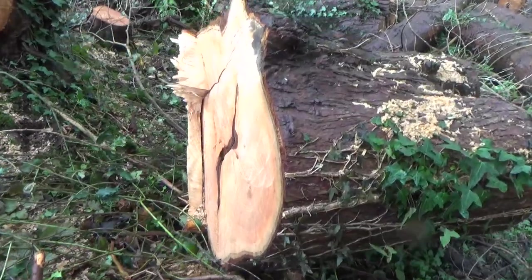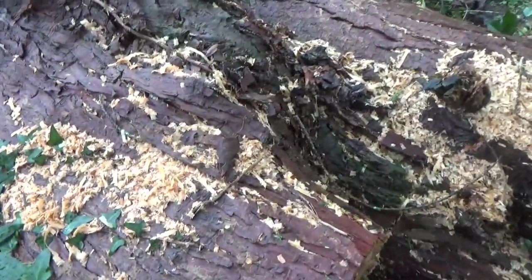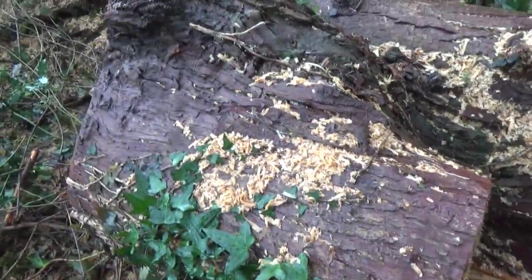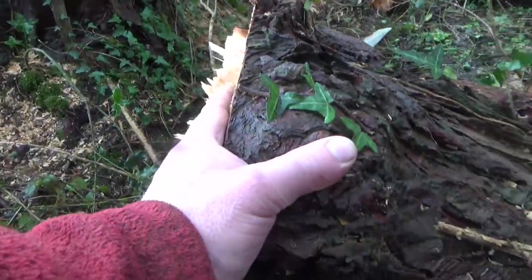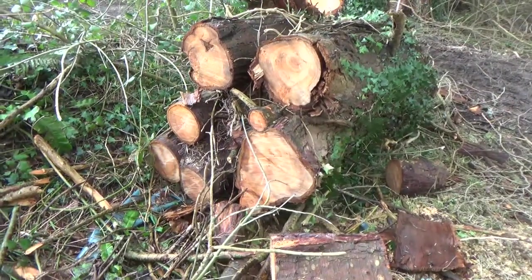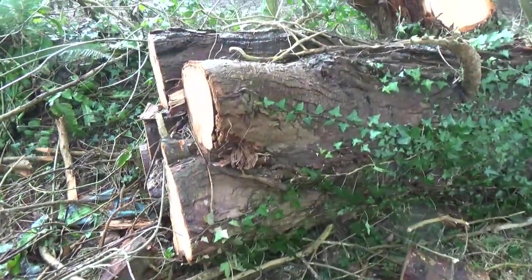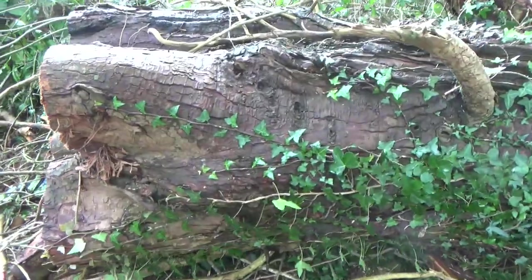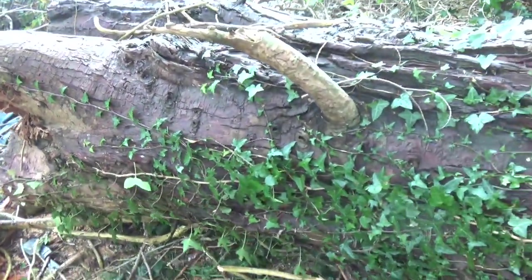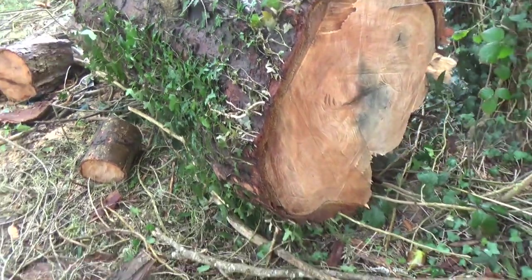The last size is the butts, or the bases of the trees. These are too big to go through my bandsaw and hard going to cut up and split by hand, and they may well have wire embedded in them too. So I'm open to suggestions on these — any ideas?